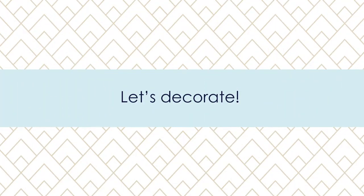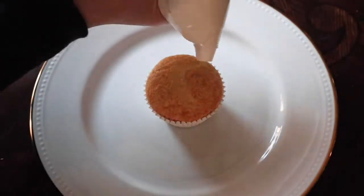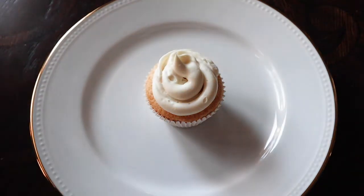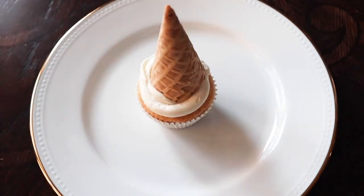So now we have our delicious eggnog cupcakes and we just need to dress them up. I added a little white frosting to represent snow on the ground and also to hold that ice cream cone in place.